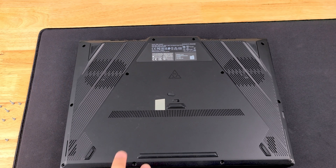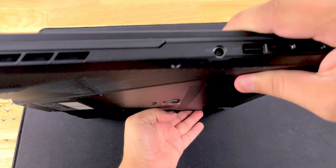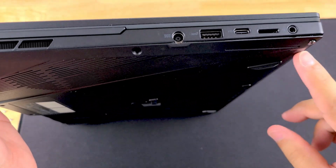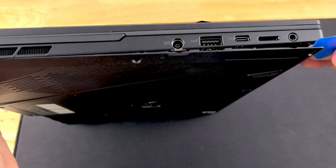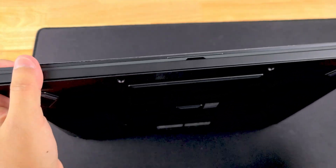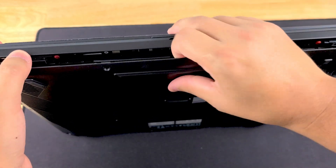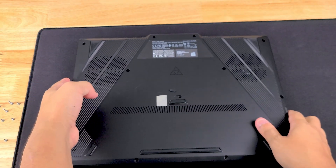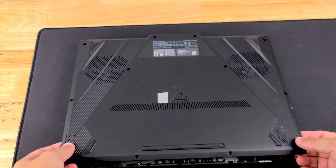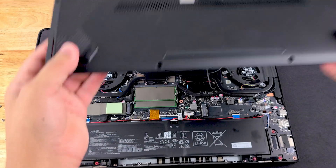This is actually a very easy laptop to work on once you get all the screws out. Turn it over to where that gap is created and just put your clip in — it's already loose. Turn it to sit on its back and as you can see it's already pretty loose. Just pick up the bottom of it, wiggle it a little bit, and it should come right off.